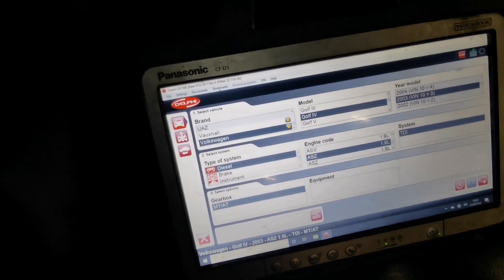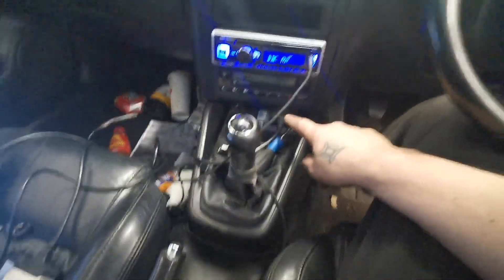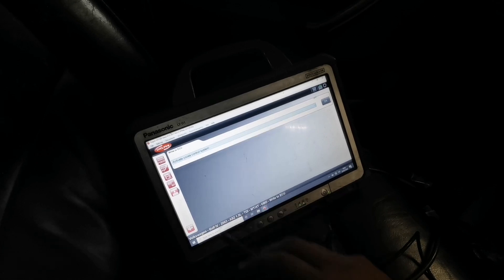Now let's activate the cruise control. Here is my Delphi software — Volkswagen Golf 2003, that engine, because it's a PD 130. Put the ignition on, find your OBD plug just under there, or get someone else to do it — they'll know what to look for. On VCD it's going to be completely different to what it is on the Delphi software.